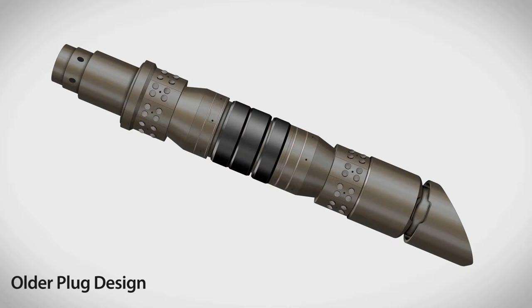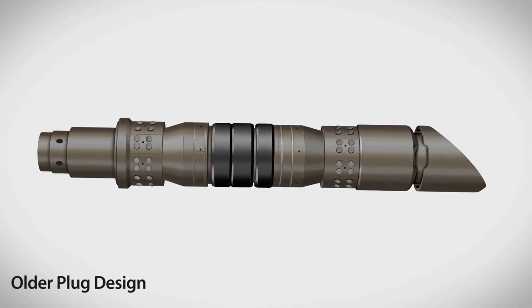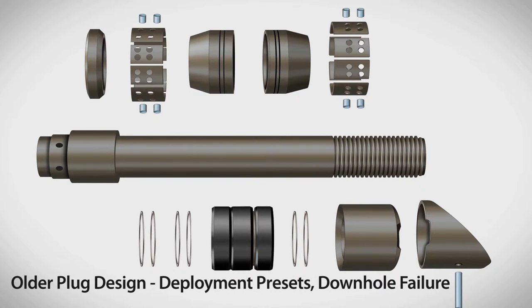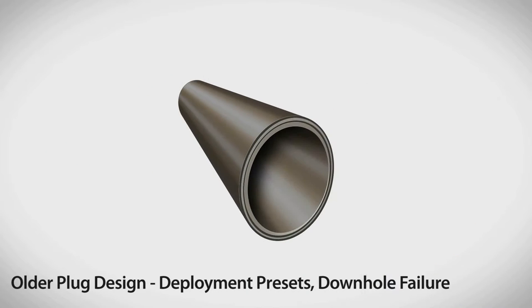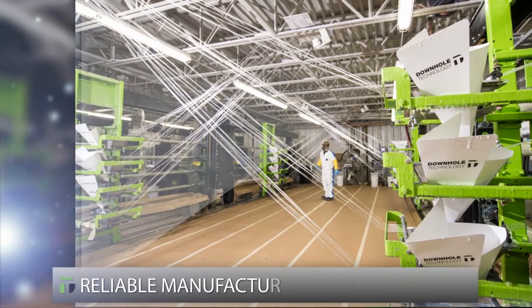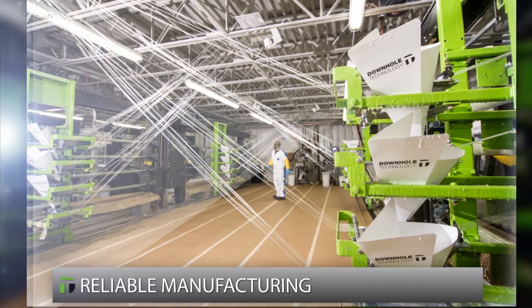Competitive bridge plugs are based on decades-old plug designs. Older plugs are assembled from dozens of parts, which increases the risks of presets during deployment and multiplies the chances of failure downhole. Most competitive plugs are manufactured from composite materials made from sheets — these composite materials are weaker and more difficult to drill out than filament wound composites.